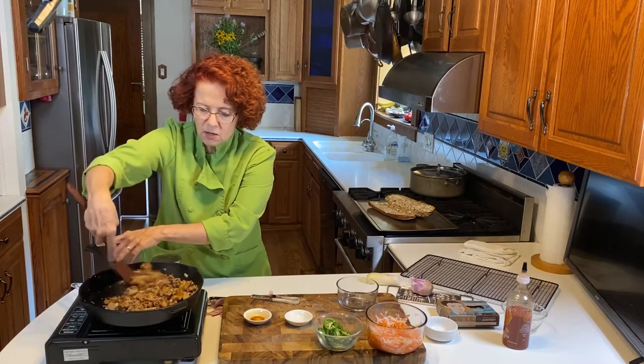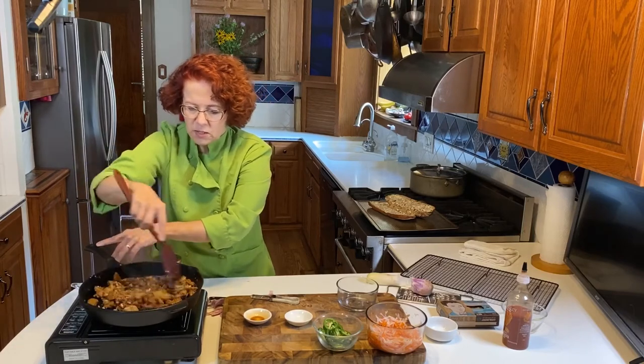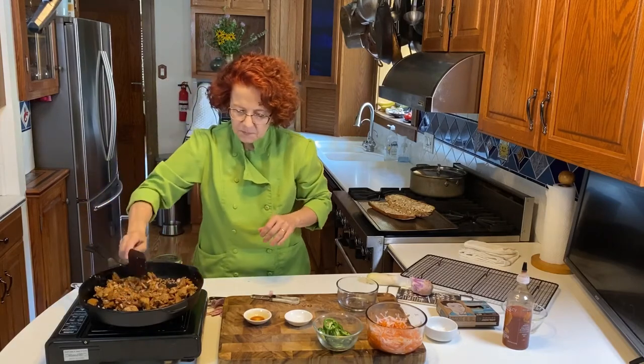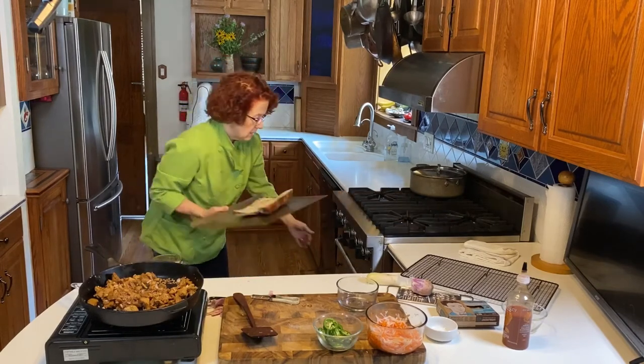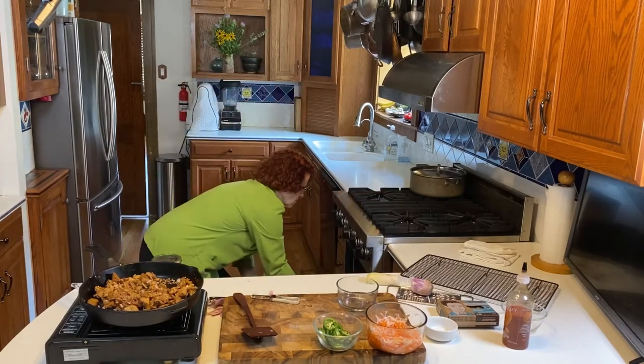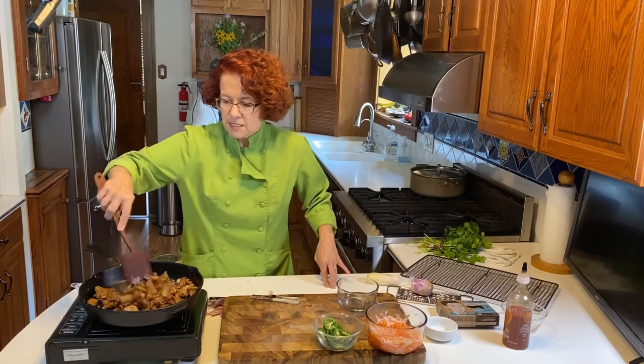So I'm going to put the bread under the broiler. You want to keep an eye on your bread in the broiler and your seitan in the pan.